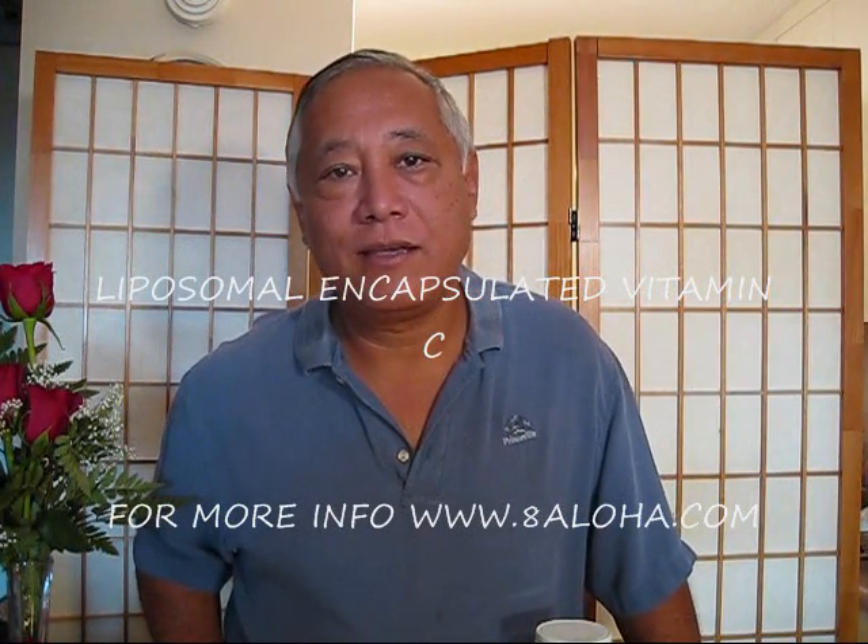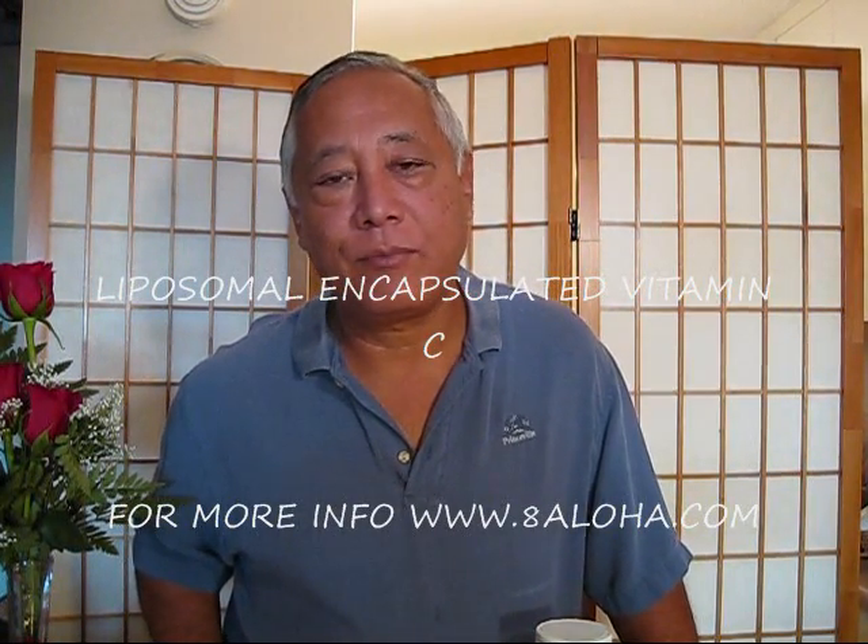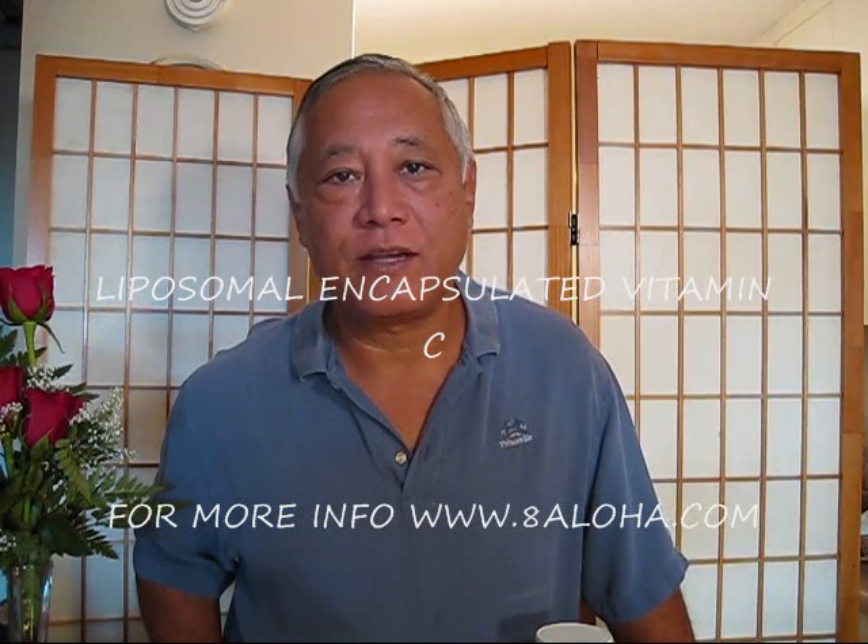Hi, this is Dr. Mike Ihara. I'm a chiropractor. I'm going to be talking about liposomal encapsulated vitamin C.